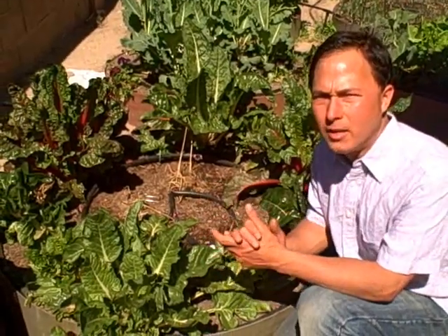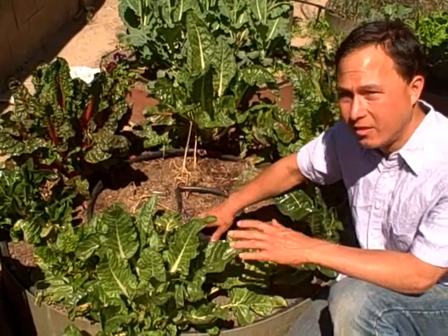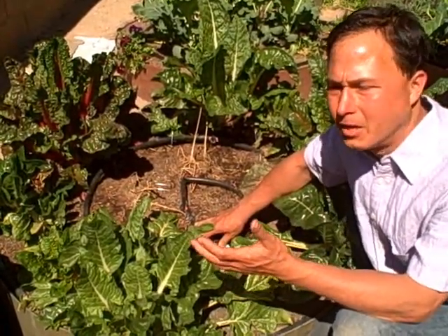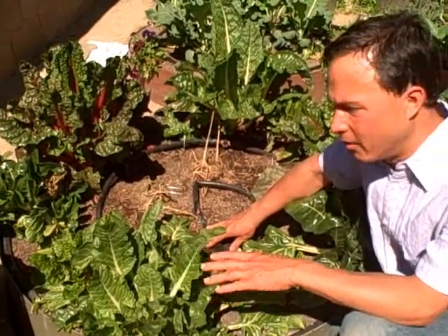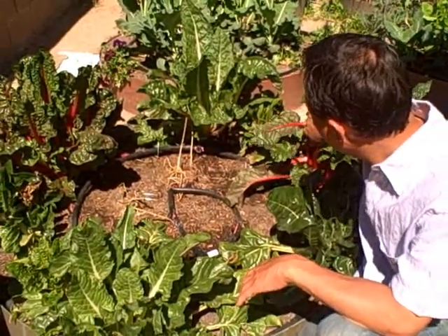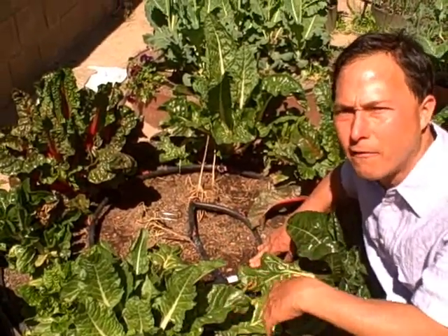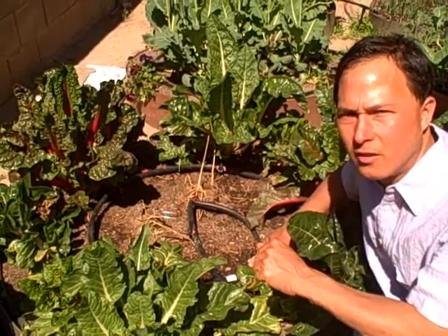This bed here is probably one of my only existing beds, aside from my tree collard plants, that has still been growing since last summer — about eight to ten months. This is the Swiss chard. I have a rainbow variety including green, red, pink, and yellow. That's why I like the Swiss chard — you can grow it and it'll keep putting out for you for a long period of time, so you can keep eating out of your garden instead of out of the store.